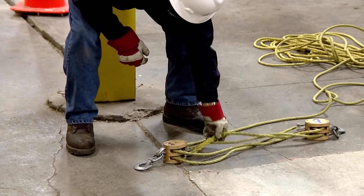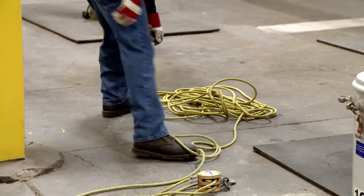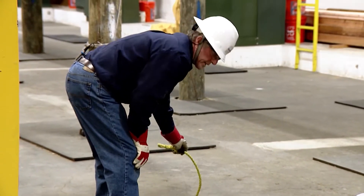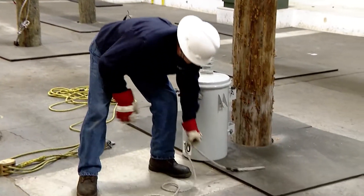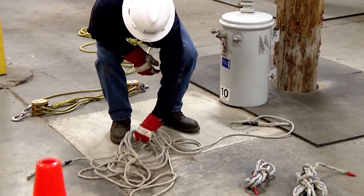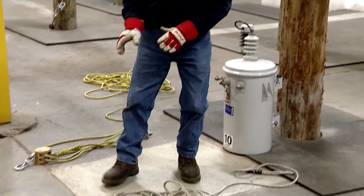I'm going to check the rope. Rope is good — no tears, no cuts. Everything looks good, that knot's good. Then I'm going to inspect my tagline rope. Make sure the knots are good, no tears, no cuts, no real abrasions — just general wear. That rope's in good shape.